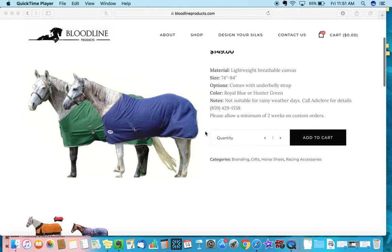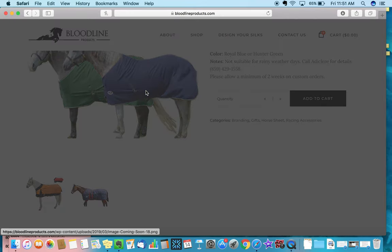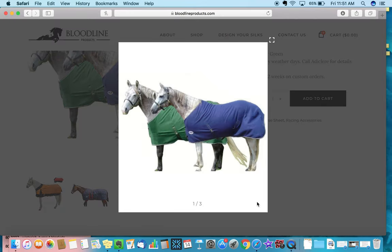The main thing I want to point out is that we're able to customize these products for you. We're able to put your horse's name, your farm's stable name, or your logo anywhere on these sheets and blankets. We can customize around the neck area, in the center, and also provide embroidery in the hip or shoulder area. So you have about four places where people typically embroider names or logos on their horse sheets and blankets.